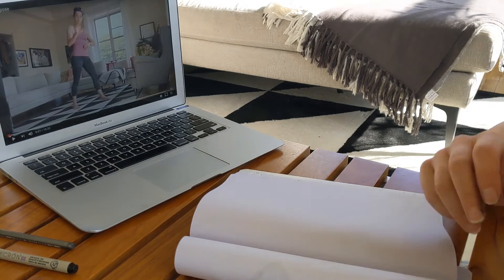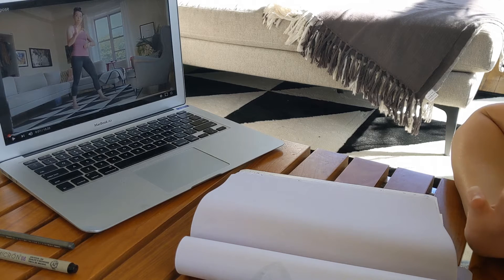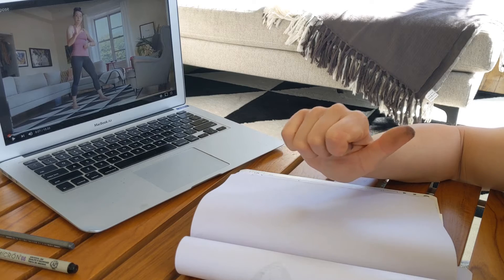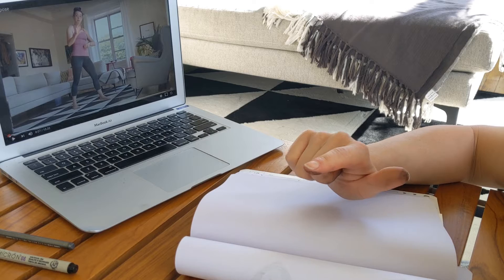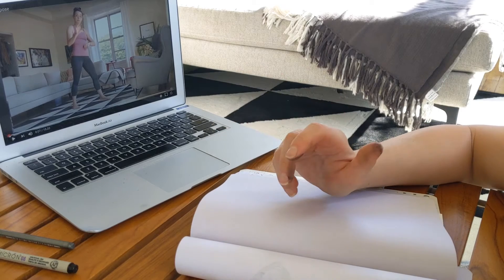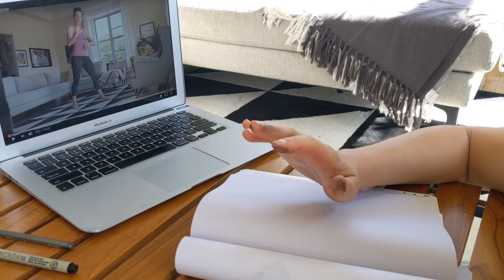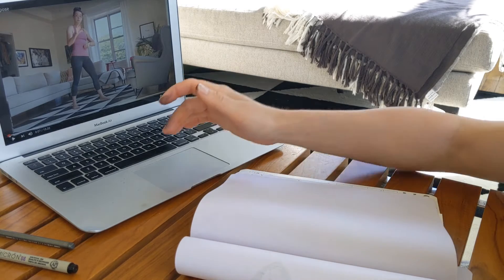Today I'm going to demonstrate the 15-minute pose, which is the longest pose we're going to do in our abbreviated figure drawing unit. We'll start with straight lines to focus on proportion and pose, then move into the forms to get that 3D shape. Then we'll do the contours to find the edges of the body, and finally we'll add value to bring it all together.